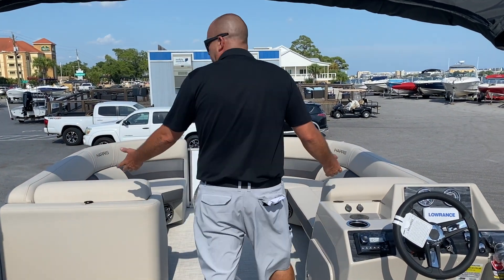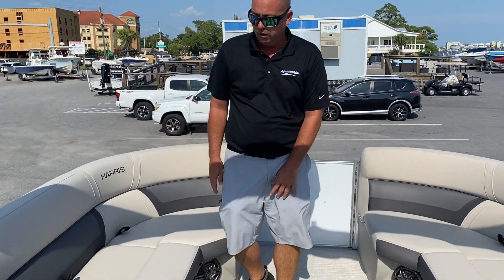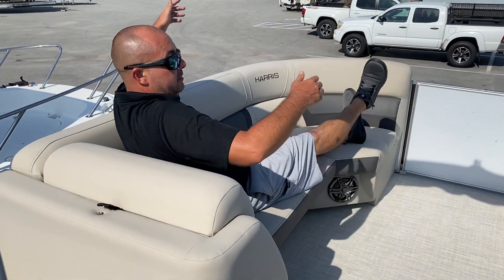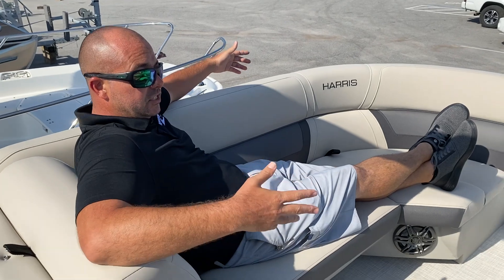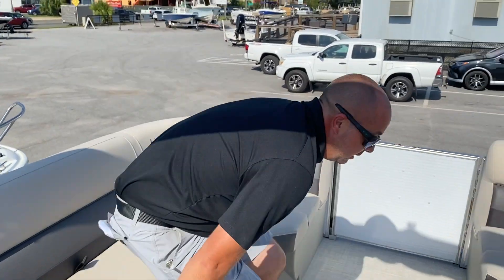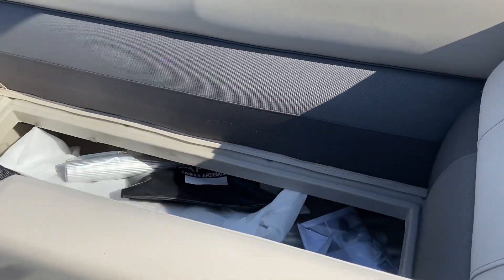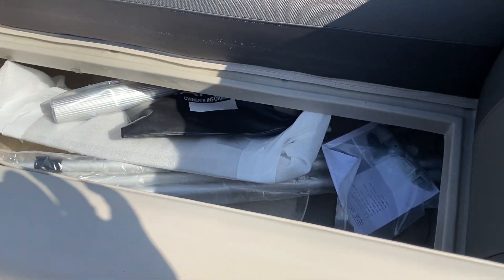Up at the front, the 230 as opposed to the 210 gives you an extra two feet, which is perfect for laying out. You've got basically a lounge on each side, which gives it a really comfortable feel. There's also plenty of storage under these seats, and this will come with a table and a full cover as well.